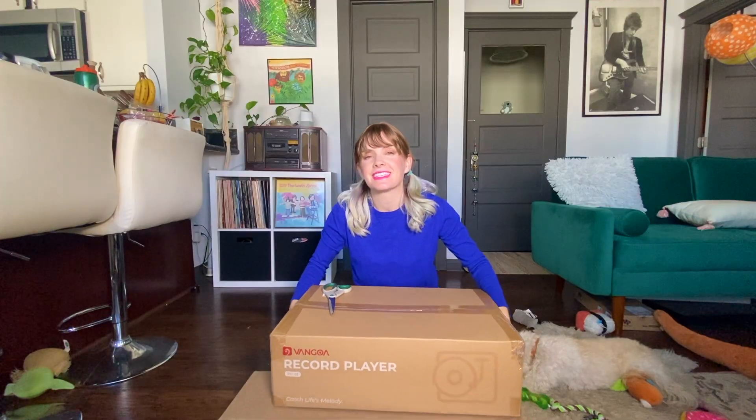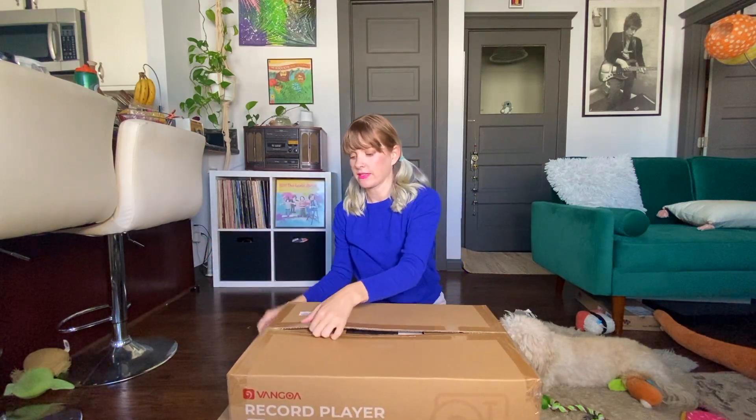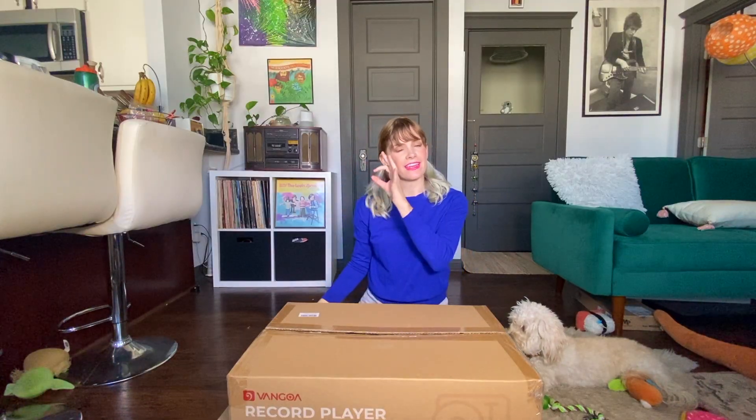That's the box. This is a brand new record player from Van Gogh. You know there's different levels — there's like, if you listen to vinyl once a year, and there's me, who likes to have vinyl on every day.